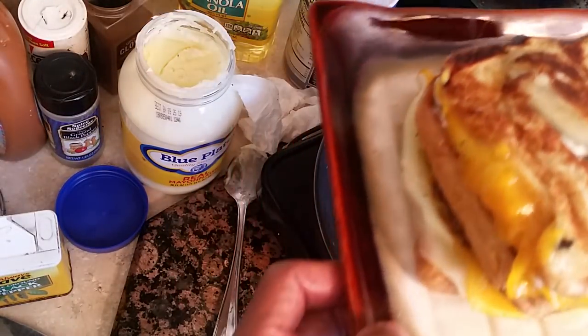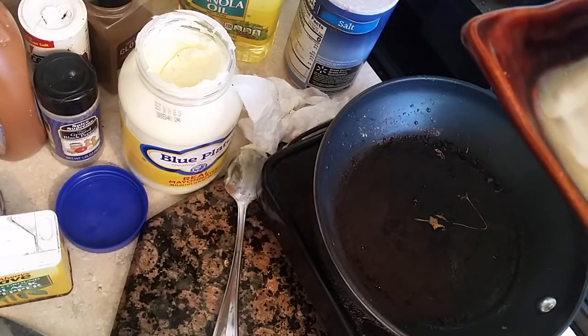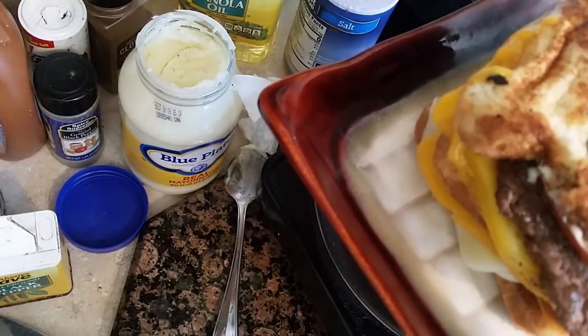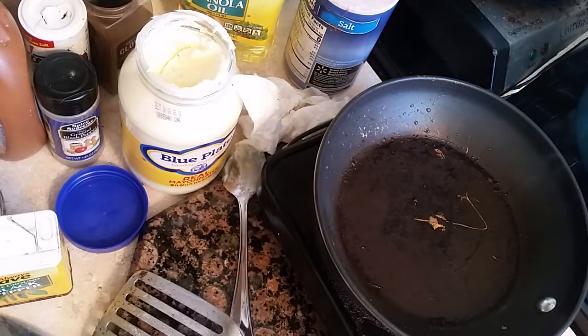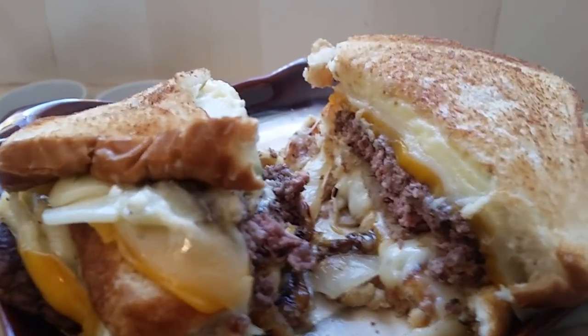This is what the patty melt looks like — look at the cheese and the onion and the toast. We'll be right back to show you how it looks when it's cut.